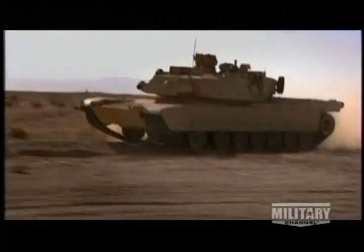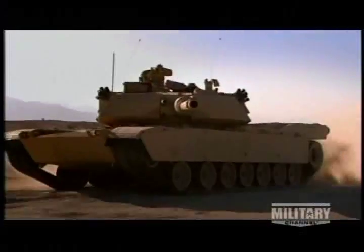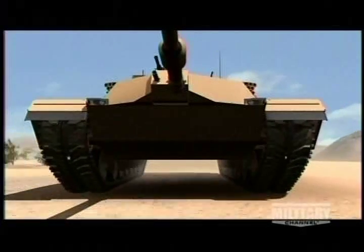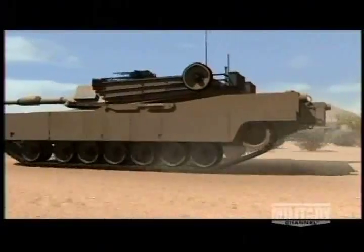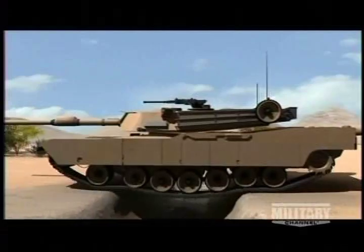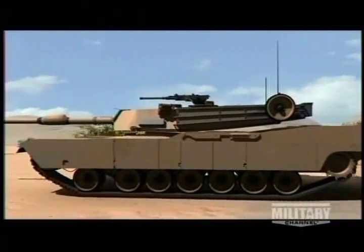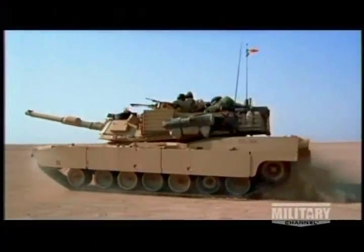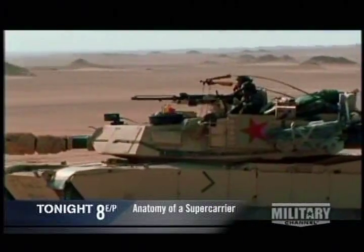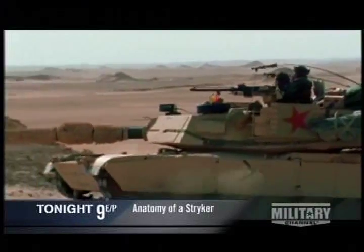The M1A1's track is made up of 75 interlocking units. Over 300 specially designed rubber pads grip the ground, displacing the tank's enormous mass over an area of 14,000 square inches. The teeth of the main sprocket pull the tank around 14 metal wheels. The track and wheels enable the tank to cross ditches nine feet wide.